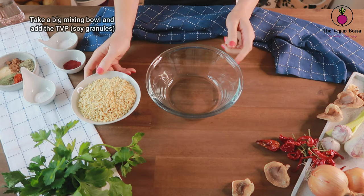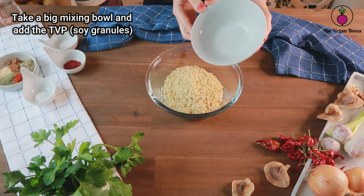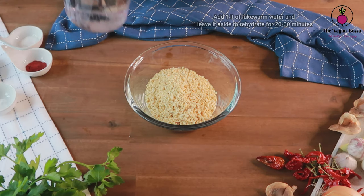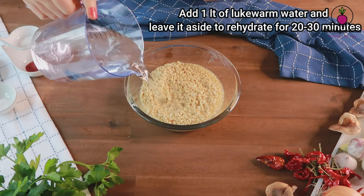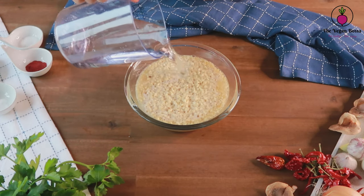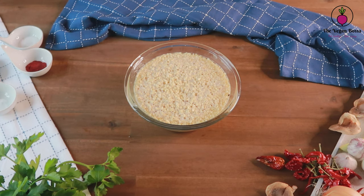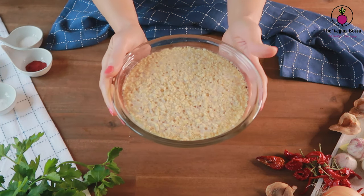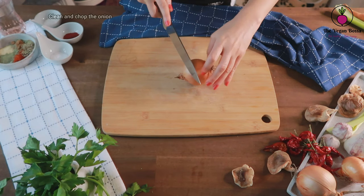As the first step, we are gonna rehydrate the soy granules. Pour the soy granules into a bowl, add one liter of lukewarm water and leave it aside for 20 minutes. For everyone who doesn't know what soy granules are, they are a plant-based meat alternative — a meat substitute — and they are made of soy, of course.